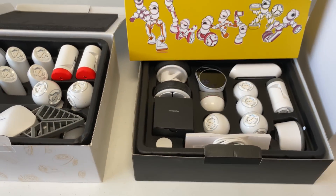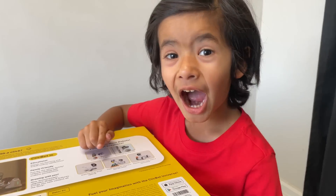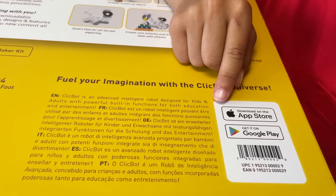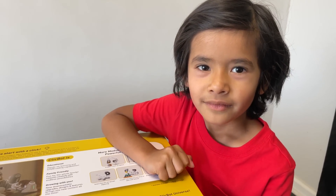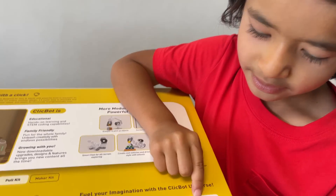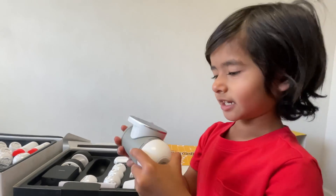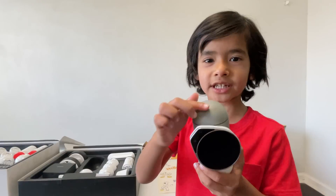Let's make our robot. Before we make our robot, let's download the app from the App Store. ClickBot — awesome! Let's download the ClickBot app from the App Store and Google Play. Guys, this is the brain of the robot. It's so, so important for the robot.